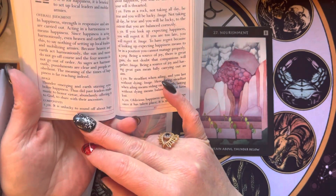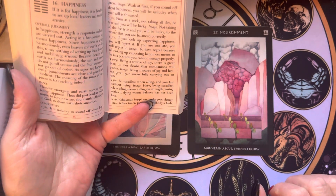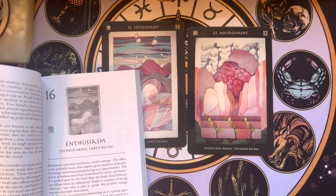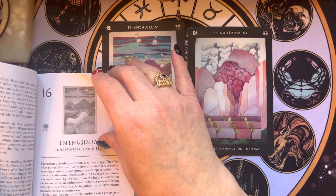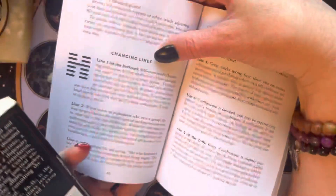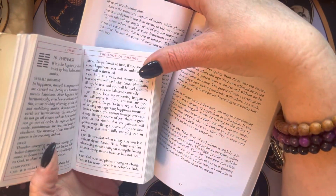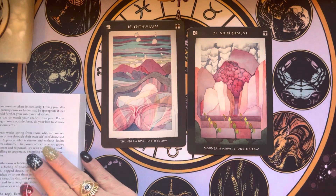This is a very different take compared to the Enthusiasm card. The Visionary deck says: 'Self-consciously flaunting enthusiasm invites misfortune.' So they're similar, but I do feel like there are distinctive differences.